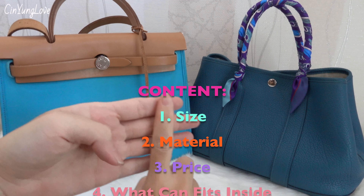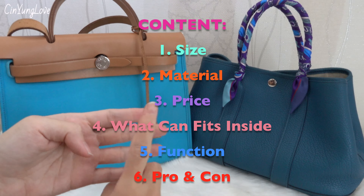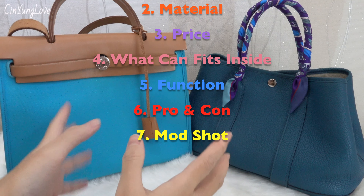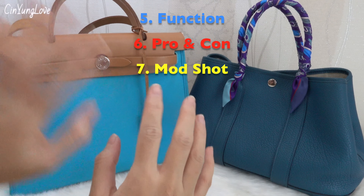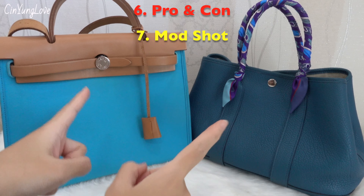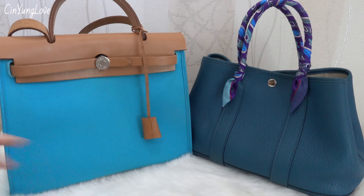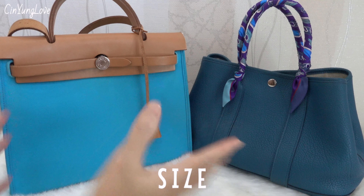In this video I will talk about size, material, price, and what's in my bag. Of course I will put my MacBook 12-inch inside so you guys can see — maybe you can use it as a work bag — and also the function of these two bags, the pros and cons about both bags, and of course at the end of the video there's a mouth shot as usual. So stay tuned guys!